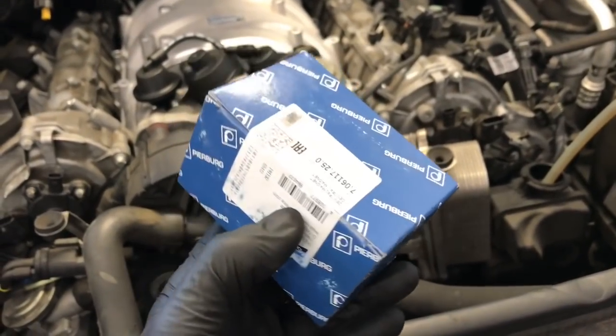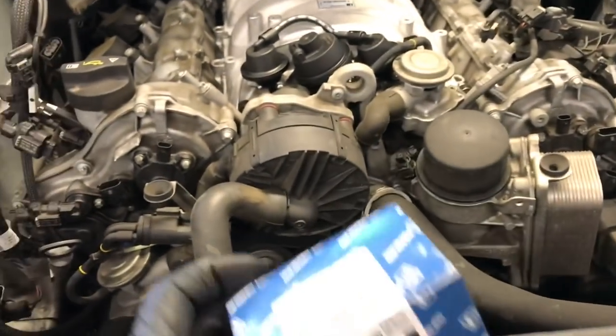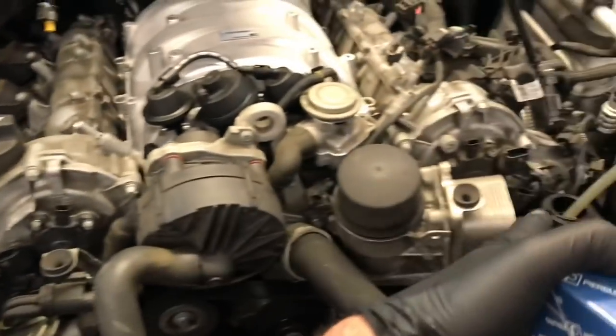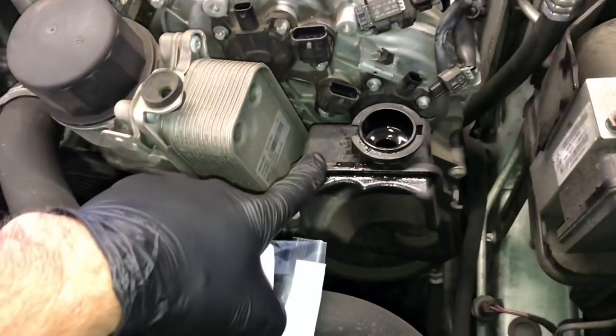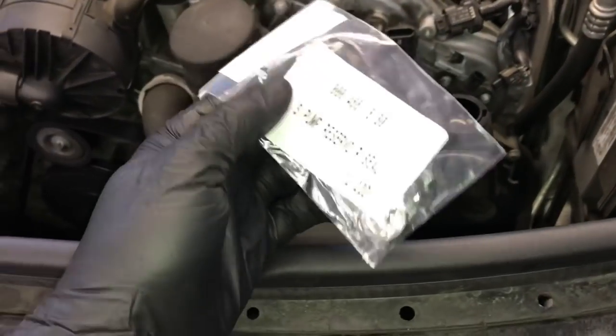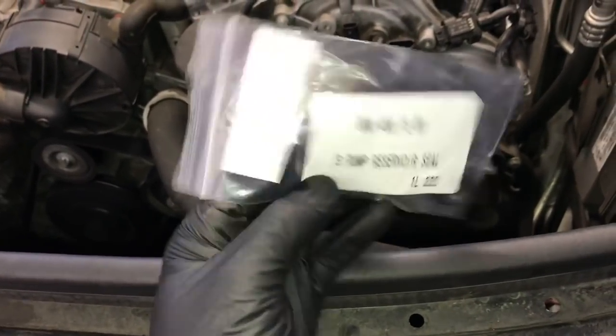I'll link up all the parts and tools used in this video in the description so you can find them easily. I'm Brian Hess from HowToAutomotive. Thank you for watching — I encourage you to subscribe and head over to HowToAutomotive.com for more valuable videos like this.